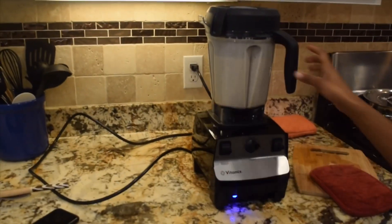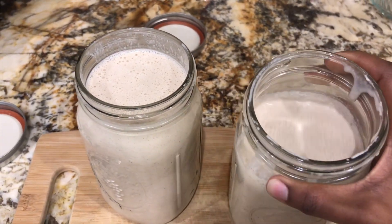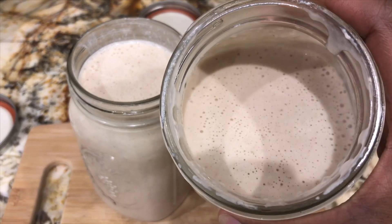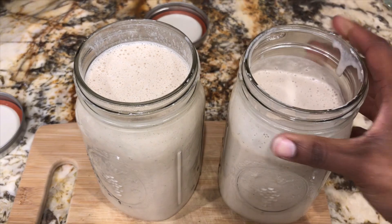Once everything is blended, just go ahead and strain and pour it into your jars. This is a very thick, nutritious and very rich drink. You can always sweeten it with dates, which is what I normally do — just blend the dates in — or use whatever sweetener you want. If you like this video, share, like and subscribe to my channel, and I'll see you guys next time.